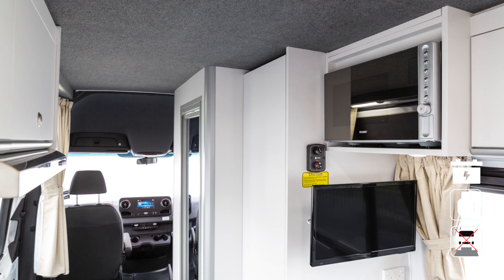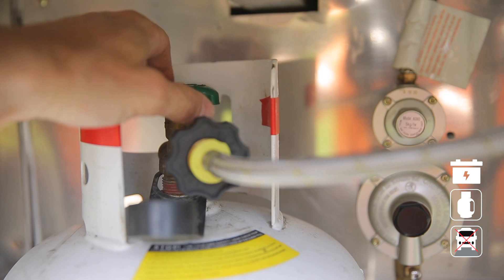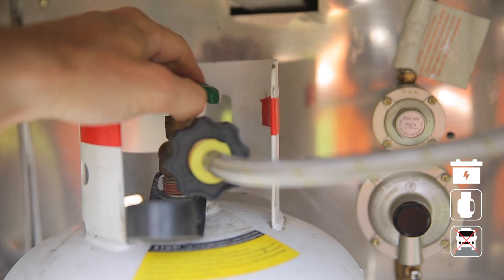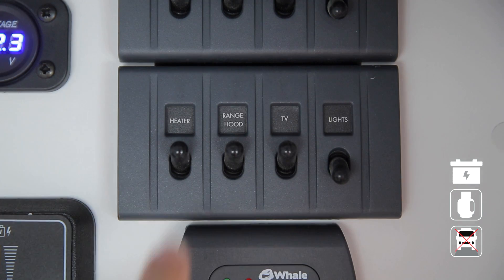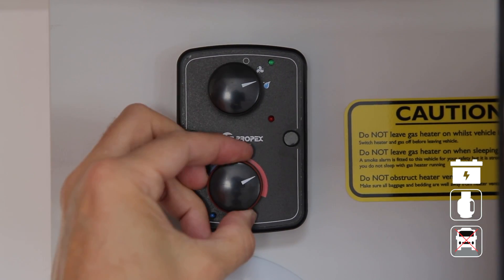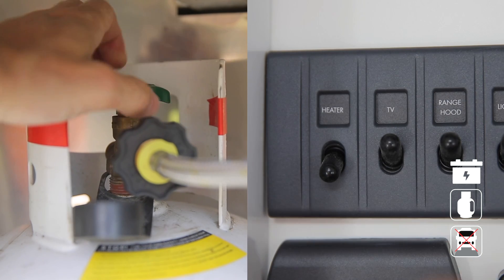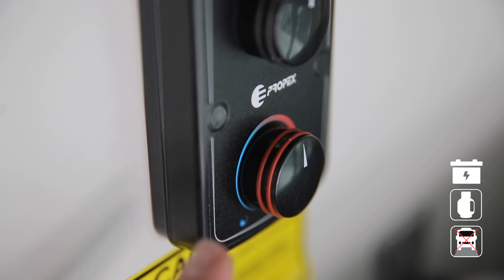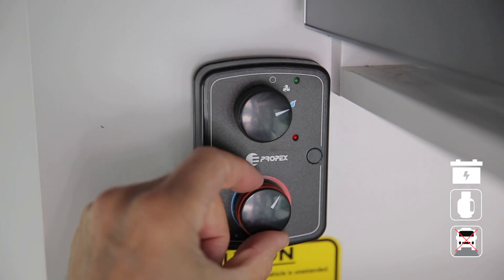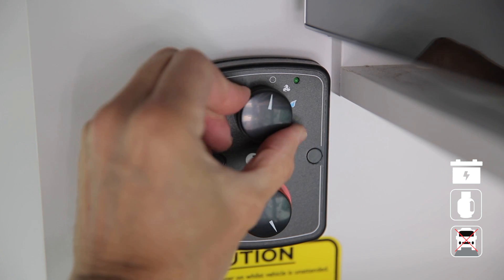Your RV has an internal heater powered by LPG and ignited by the 12-volt system. To use the heater, turn on the LPG at the bottle, switch on the heater switch at the control panel, then select the flame icon to start heating. Adjust the desired temperature with the second dial. The green light will come on when heating. If the red light comes on, the LPG has failed to ignite. To reset, turn everything off including the LPG bottle. If your system has red rings, turn the temperature to maximum and quickly turn the selector to the fan icon — the red light should then go out.